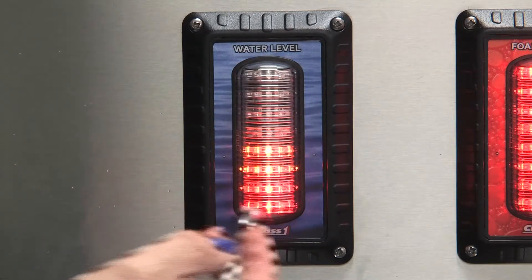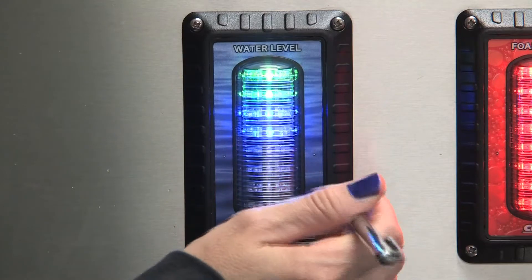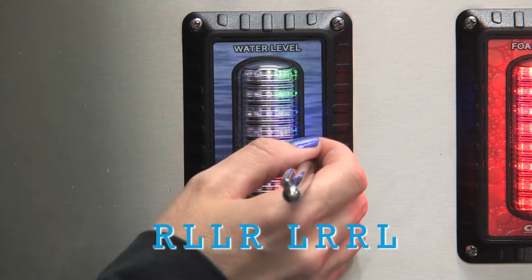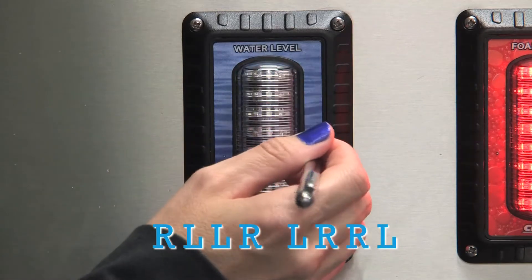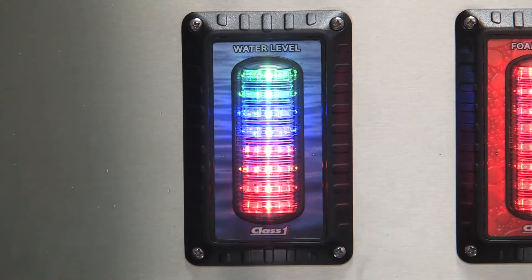If you want to quickly set it back to a master, enter the sequence: right, left, left, right, left, right, right, left. And now your display is functioning normally.